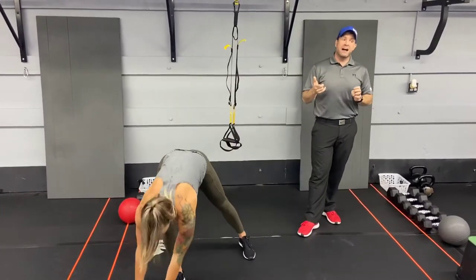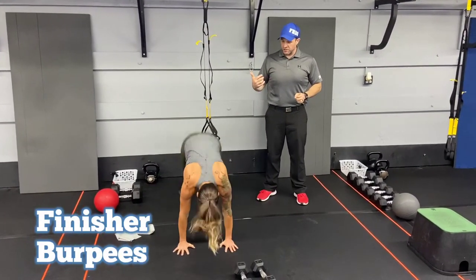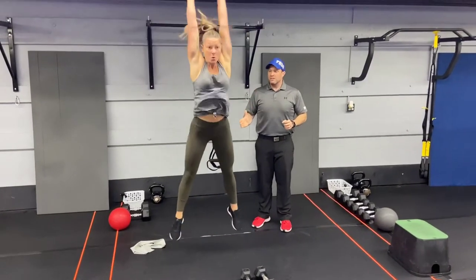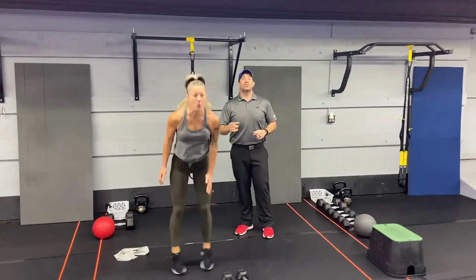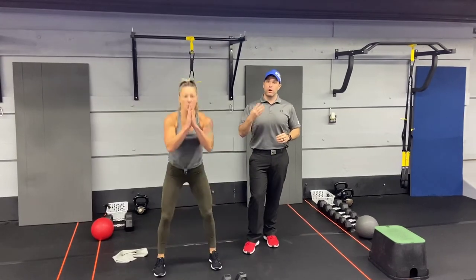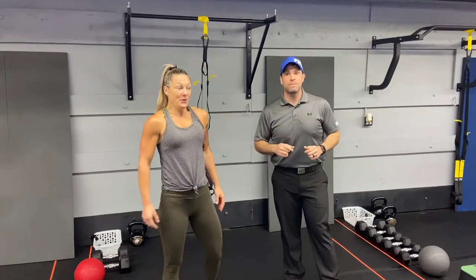Our third and final exercise: burpees. Take those hands out, kick those feet back, bring the feet outside those hands, and explode up. If you want, you can do a step-back burpee one leg at a time, or you can do drop squats, jump squats, or air squats — whatever you can do. We're going four rounds, so modify however you need to. Okay, that's our metabolic mixer for this week. Great job, Katie!